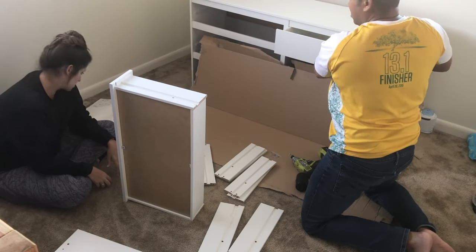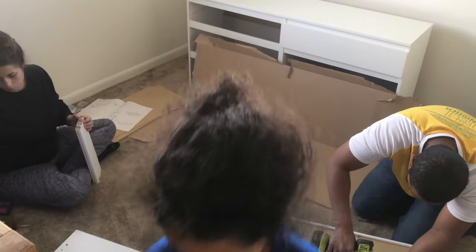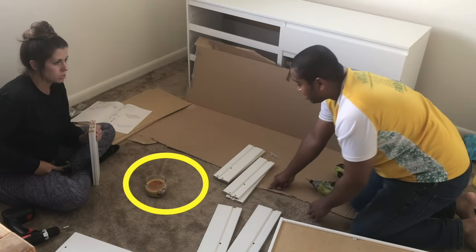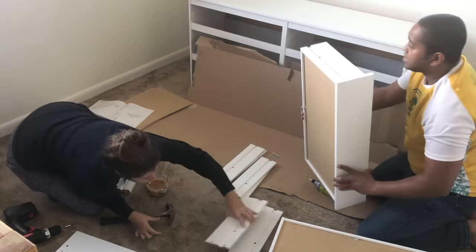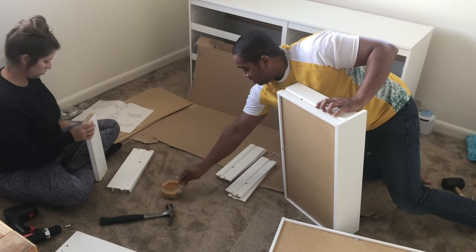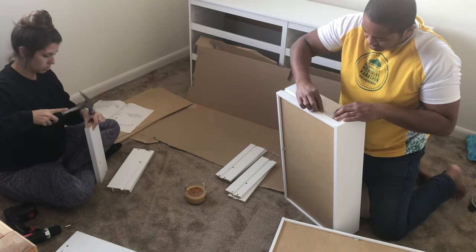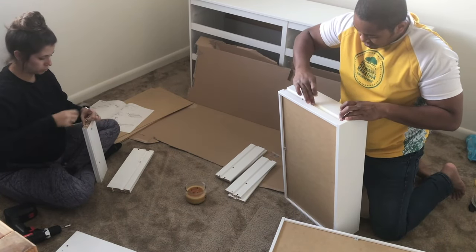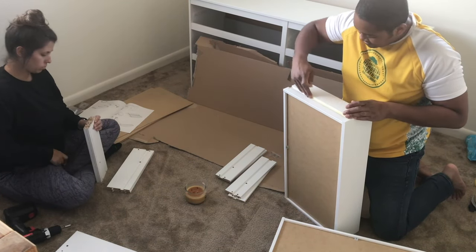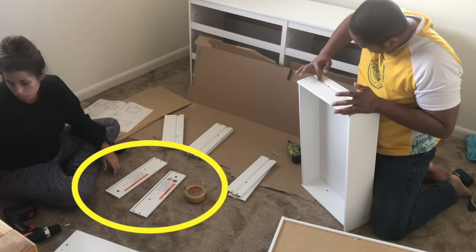We noticed that putting the drawers together they were a little sticky, so I asked Emma to bring up a candle we had. This was a tip from a home inspector for one of our rental properties — it was an older house with wooden drawers and he said his parents would have him rub wax along the channels and on the wood, and it actually makes them fly right in.